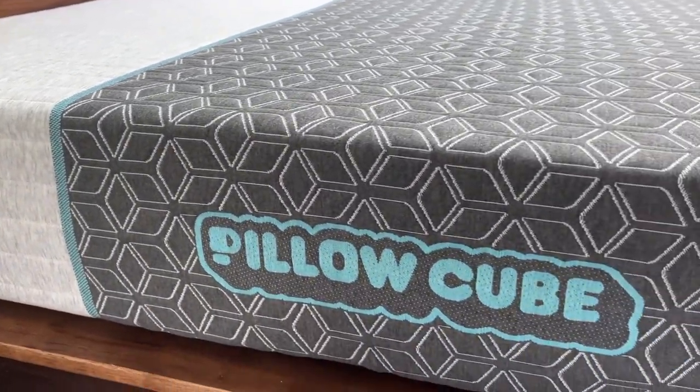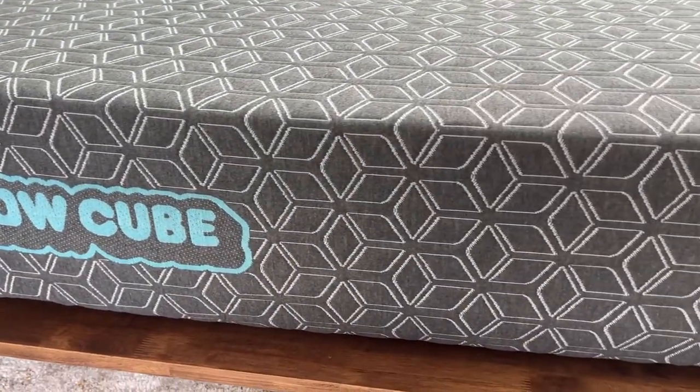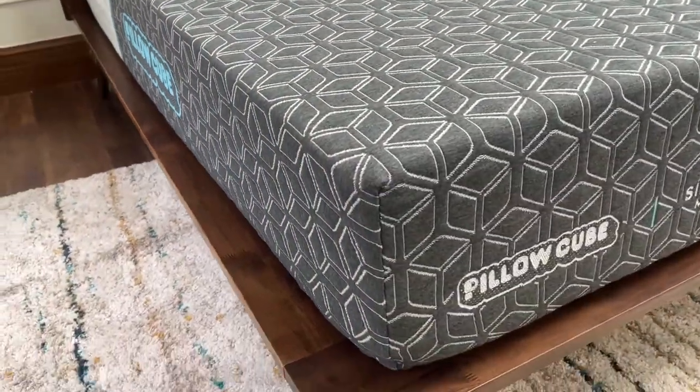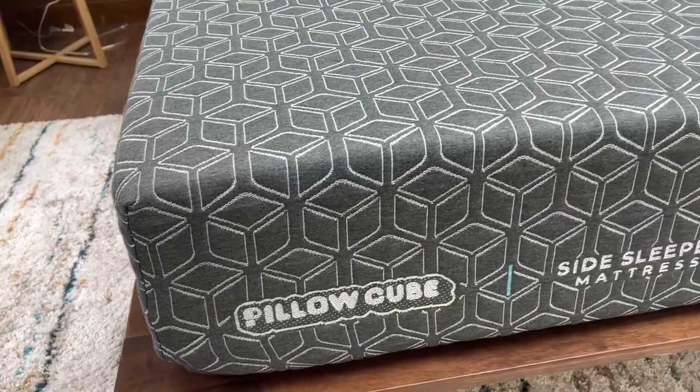Now let's talk about the sleep trial and warranty. It has a 100-day sleep trial, which means you have 100 days to try it out in your home. If you don't like it for any reason you can get a refund — they'll come and pick it up for you. And it has a 25-year warranty.